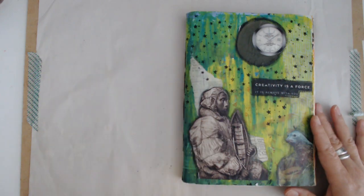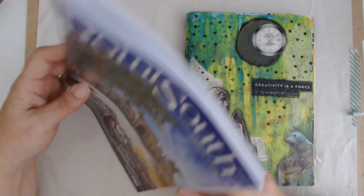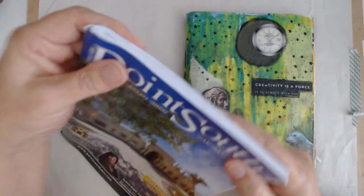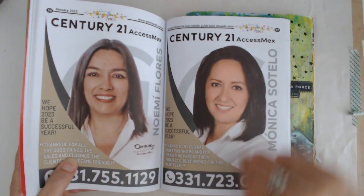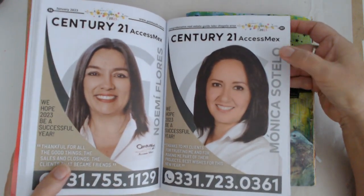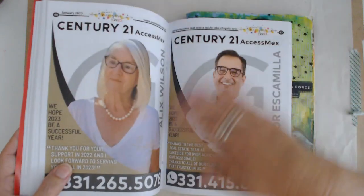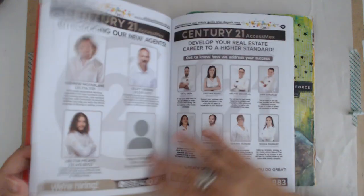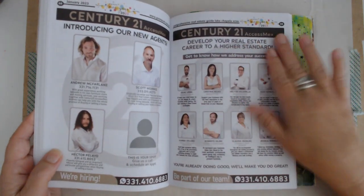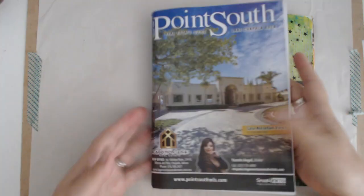This was done with a real estate guide that I picked up for free — just a stapled one. This is not really shiny paper; it's a really nice matte type paper. I thought it always works really well when you put acrylic paint on it or do pen work, so that's why I chose this one.